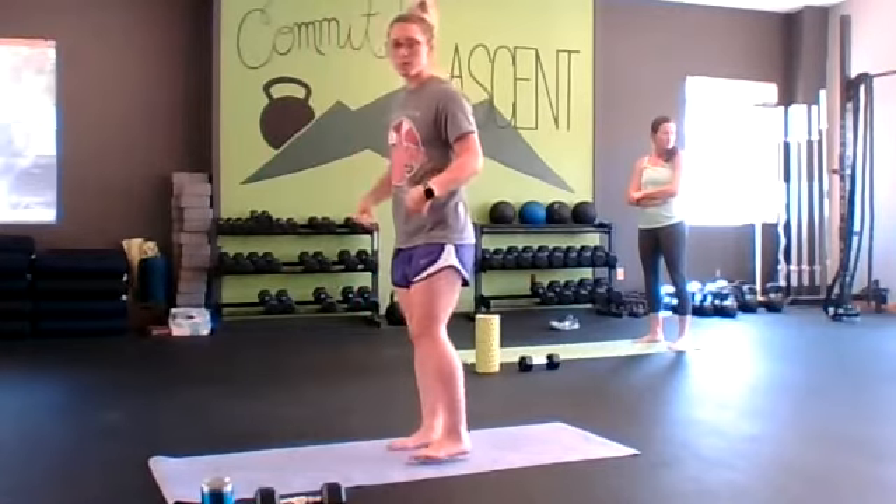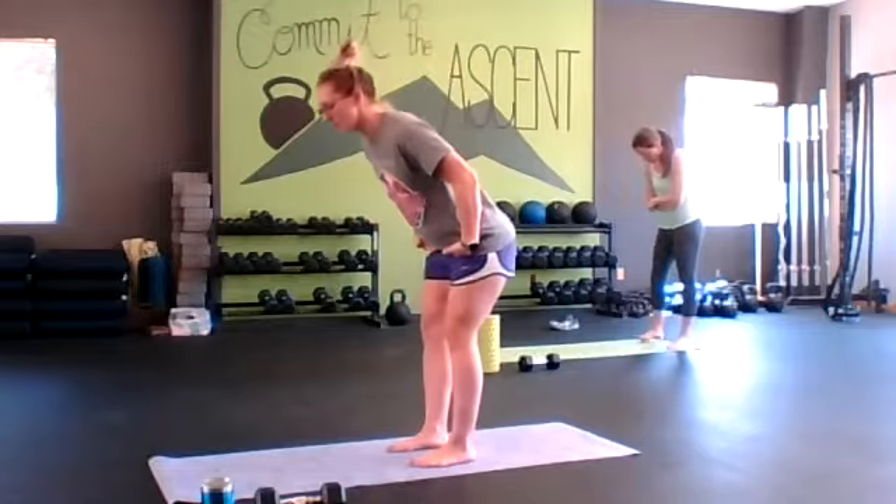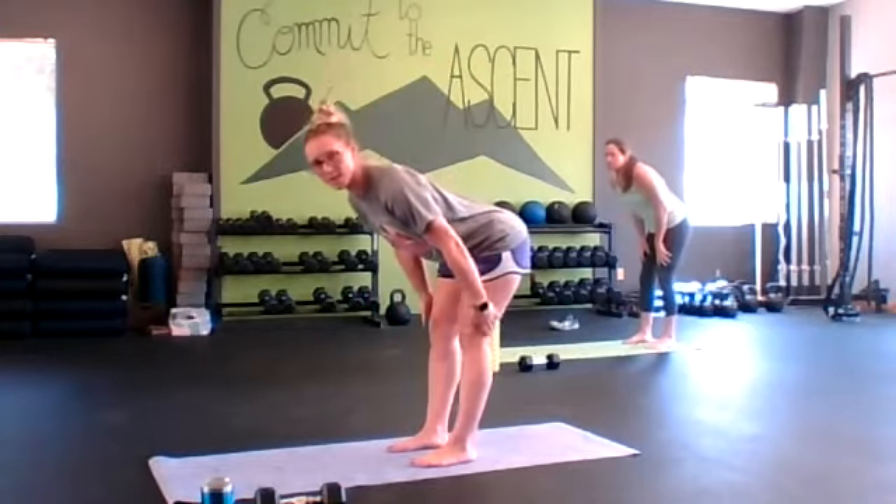We're going to jump into our circuits, show you our four movements for all three circuits, and then we'll get into it. We're going to start off with just a good morning — just an easy hinge here. We're trying to send our hips back as much as possible.